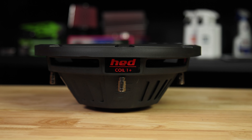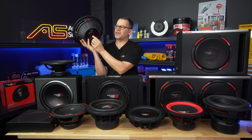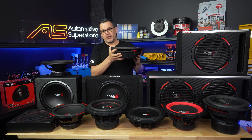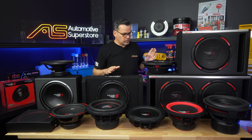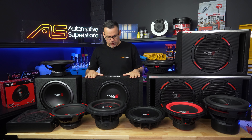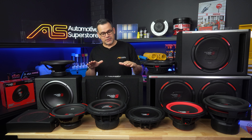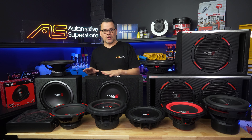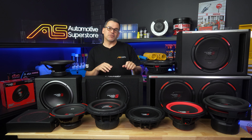It has a pressed steel frame to keep the price down, radial vents all the way around, and a vented pole piece at the rear. Nice push terminals for your connections, and these are a dual 4-ohm voice coil. This one is available as the raw driver or as a single in an enclosure with a nice embroidered Cerwin Vega logo on it, to hide under a seat or behind a seat.